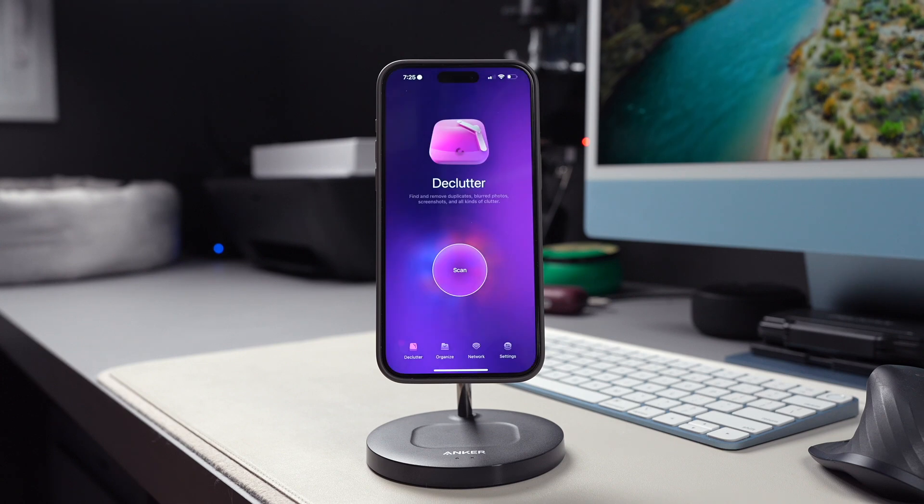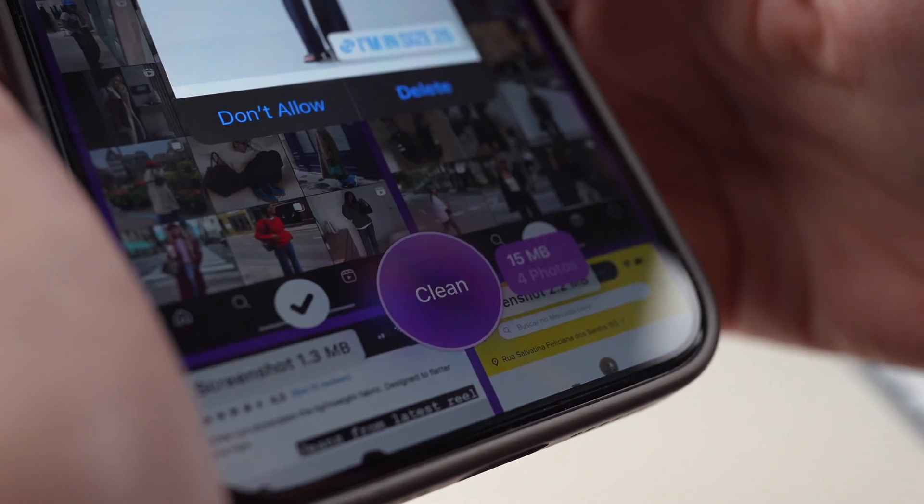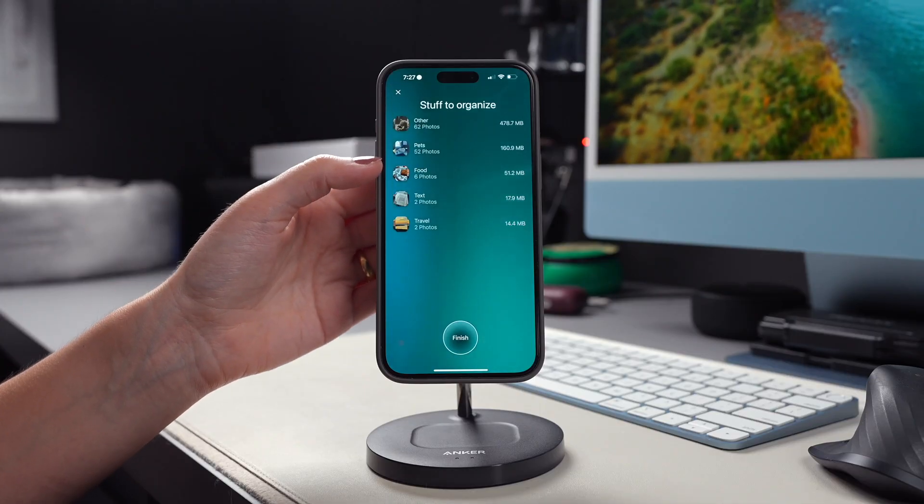Another way to speed up your iPhone is by freeing up space. You can do this manually by deleting duplicate photos, notes, screenshots, and large videos, but it would take you forever. So here's where Clean My Phone comes in, because this app can help you free up space a lot quicker.